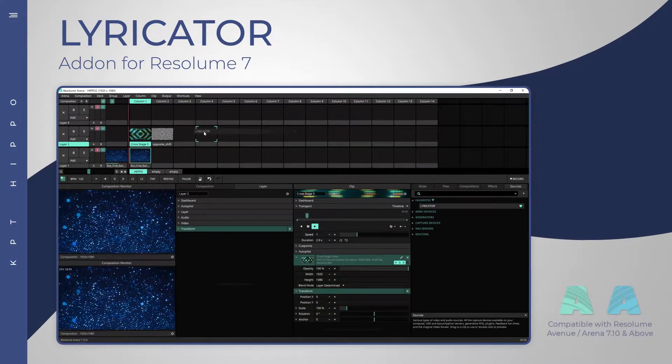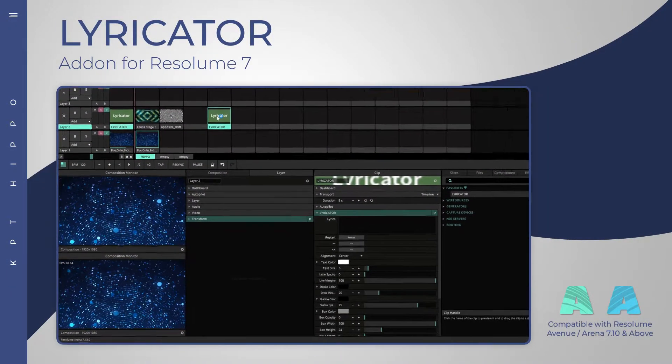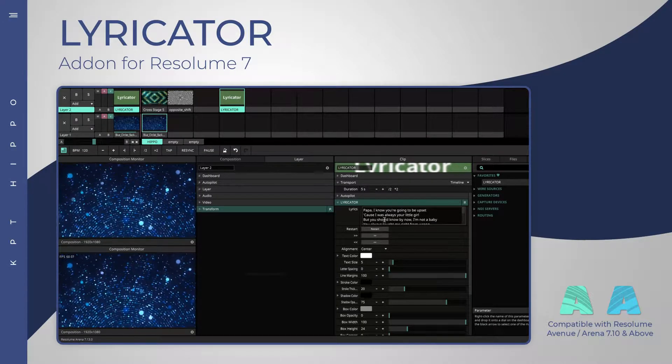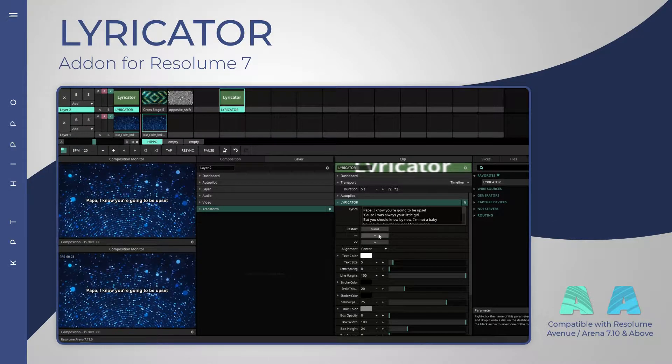The Lyricator add-in for Resolam allows you to show and control lyrics or text line by line in a convenient and easy way. All you have to do is paste your lyrics and you are ready to go.